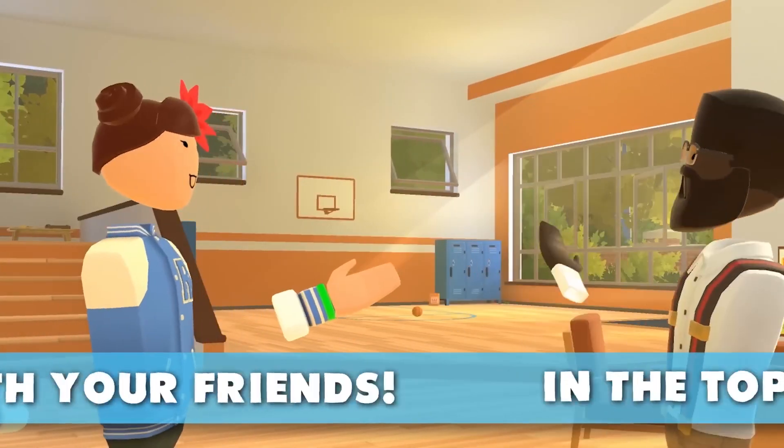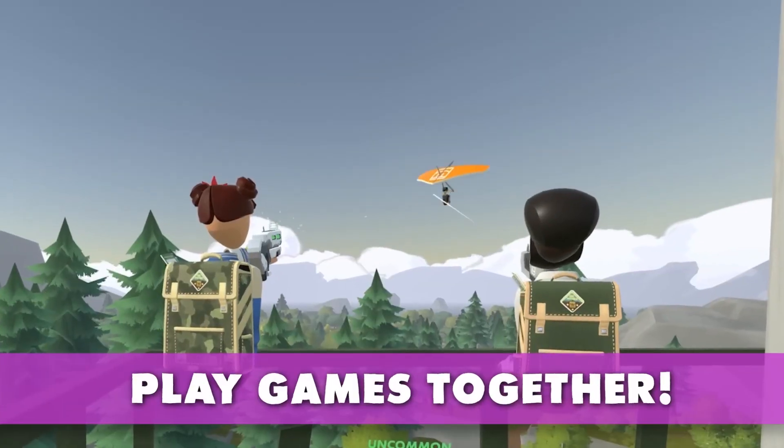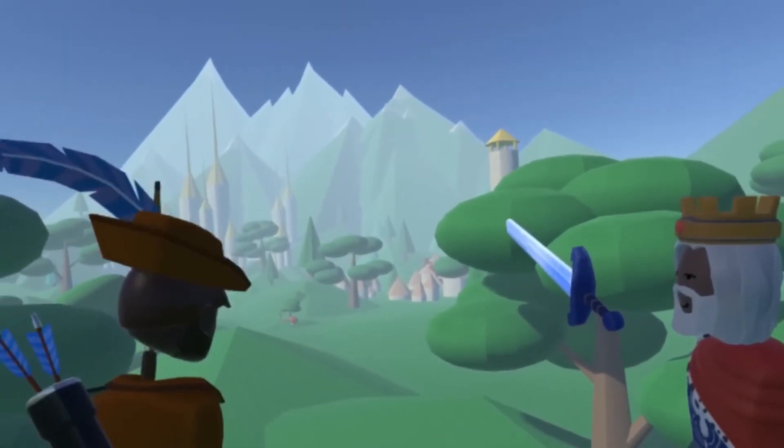What is up guys, ButterSomething here, welcome to the channel. In today's video I want to talk to you all about some of the best free apps you can get for your VR headset.